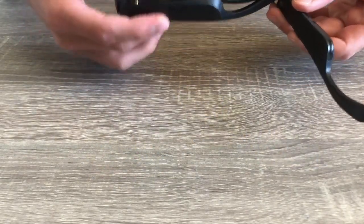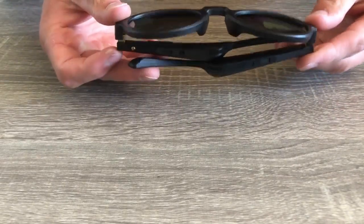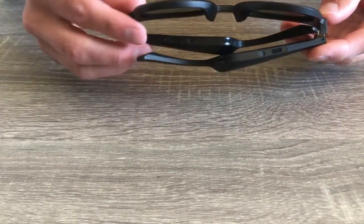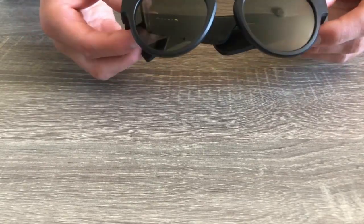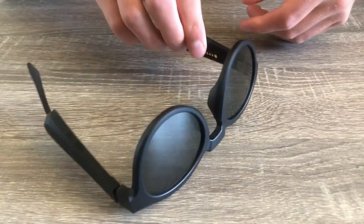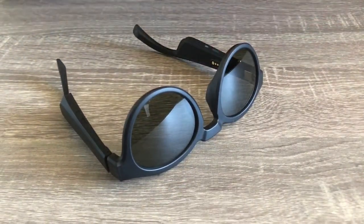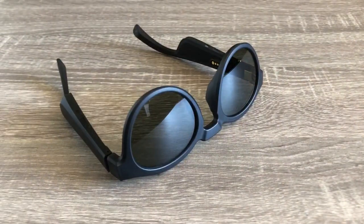I wish Bose would have included a volume button. The frames also support high quality AAC audio and the standard quality CBC. Surprisingly, there is a microphone which has worked very well for me. It picks up my voice clearly for the other end of the call, and Google Assistant and Siri work great. Keep in mind, people may think you are talking to yourself since you don't have any visible earbuds. Also, there were no noticeable lip sync issues, which made them great for watching videos.